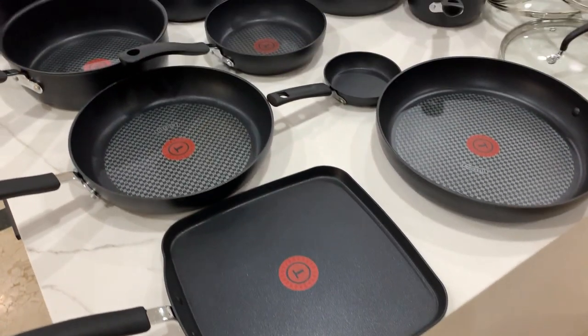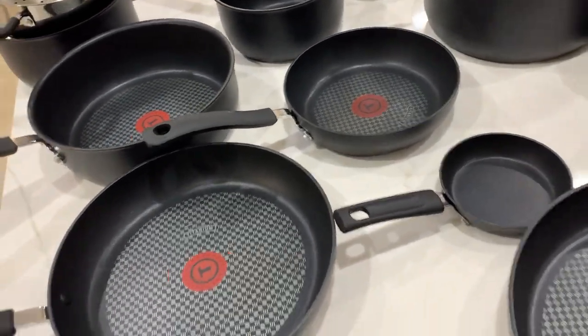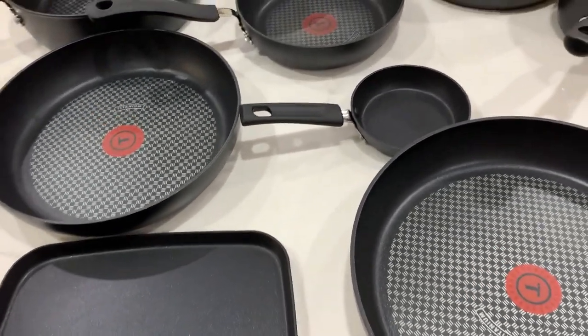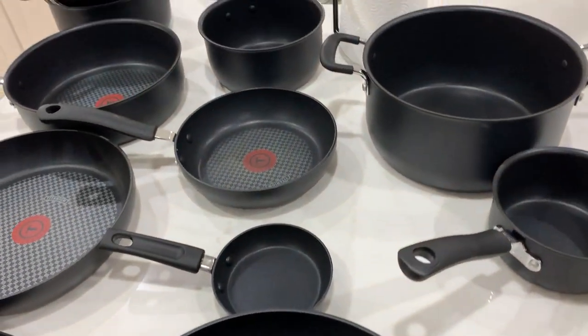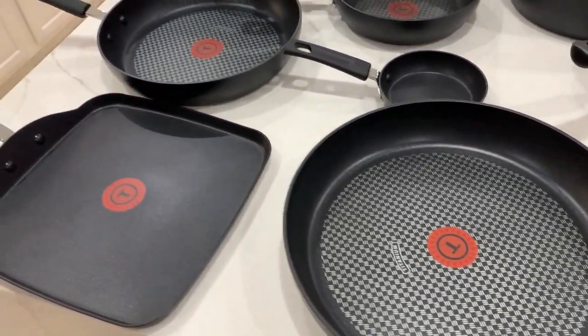So first off, we got this pot and pan set. Basically our old one kind of just died out on us. We've had it for a while and we decided, you know what, let's get a whole new one. This one has some really good reviews and really good ratings, so we figured we'd give it a shot.